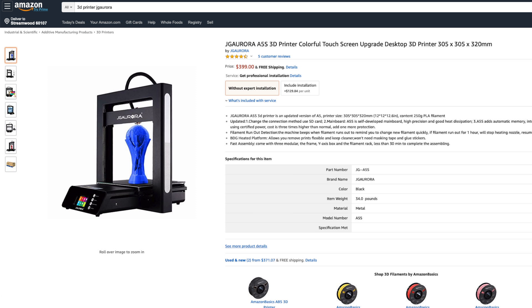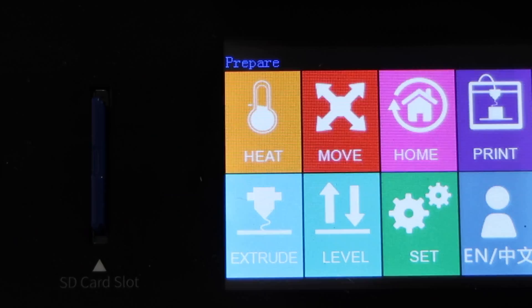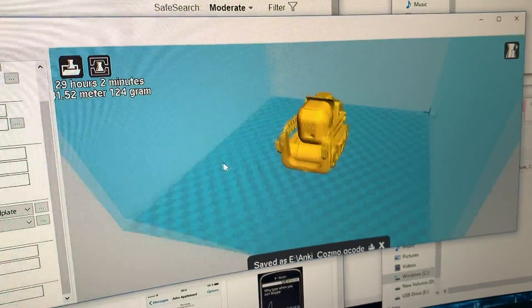If you wanted your very own, be sure to check out JG Aurora's website down below in the description. In this episode here, we'll be unboxing this thing, trying it out, and even 3D printing our very own Cosmo.